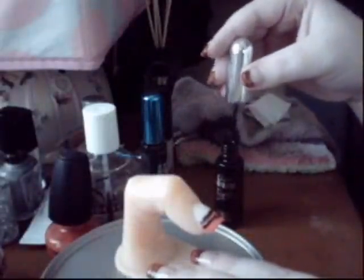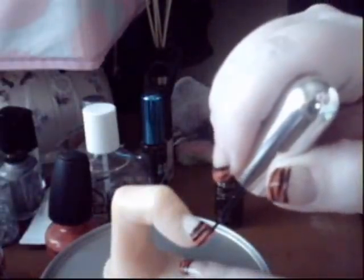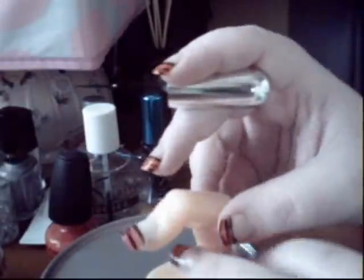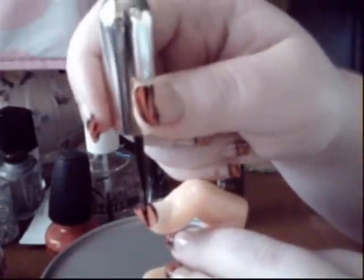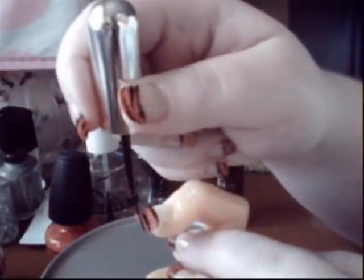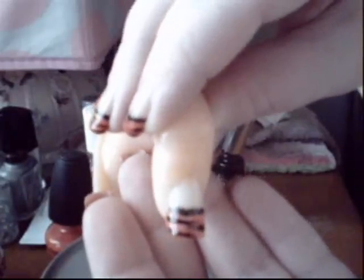Then go back to the other side and do the same thing, and then again. On each one of mine I was only able to get four on there — you may have bigger nails than me, so you may be able to get a lot more. Just make a little one up there. Really easy, simple zebra stripes.